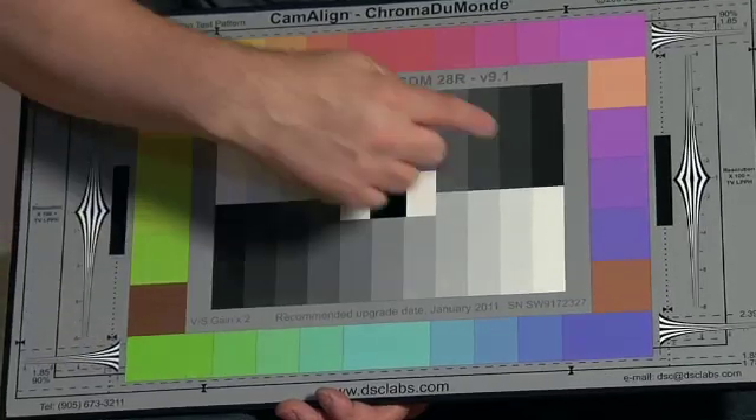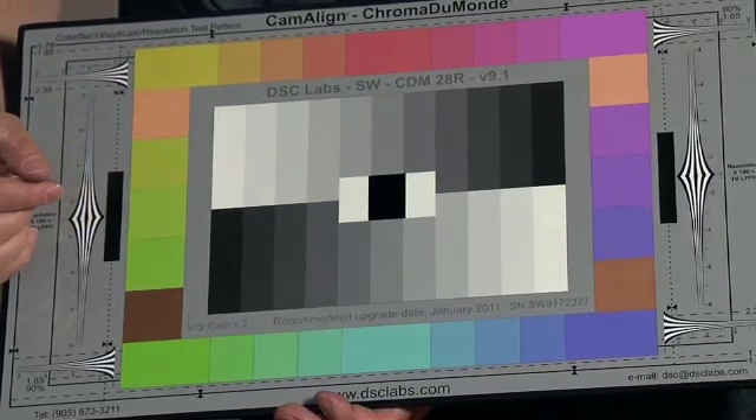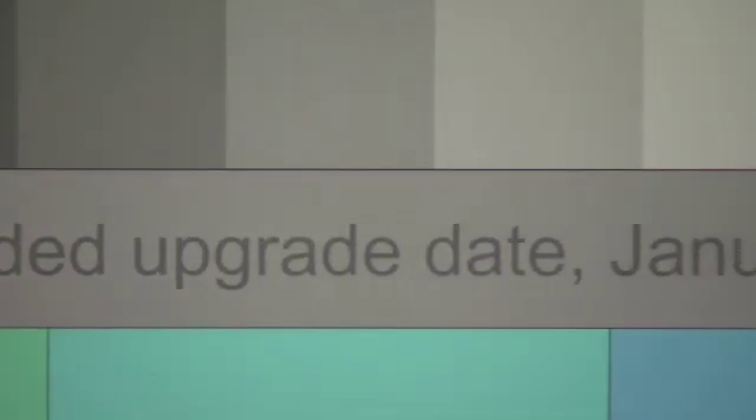Each chip is measured to ensure it meets the color standards set by the ITU. If any of the 52 color or grayscale chips fails to meet DSC's tight tolerances, the chart is destroyed.